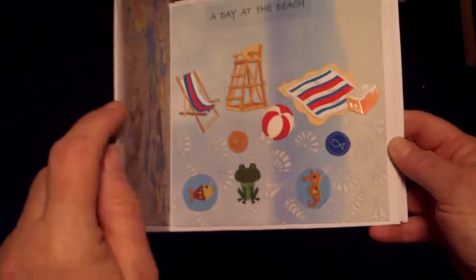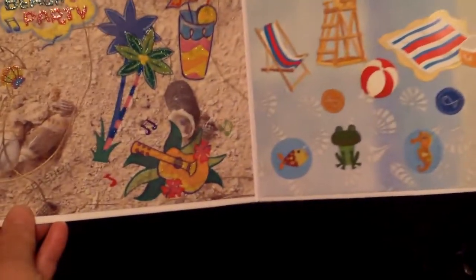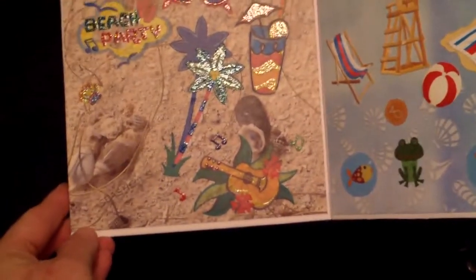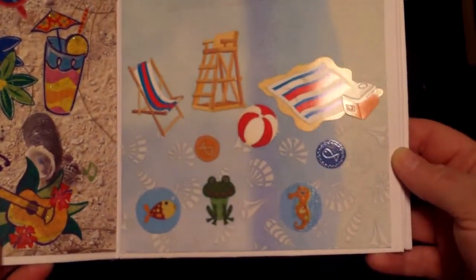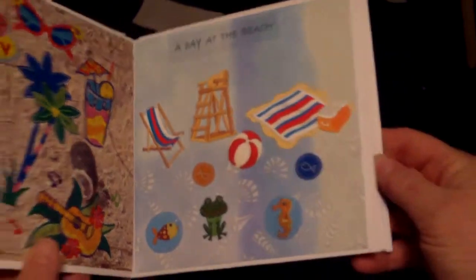And then when you open it, there's a pocket to put some pictures in here. And there's this little thing here, it's really cute. And then there's this one — more beach items.